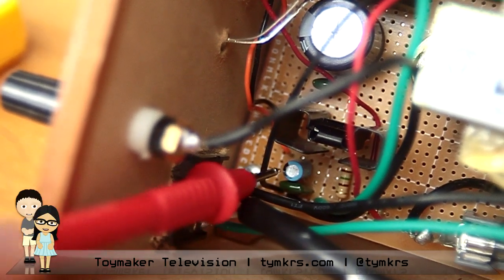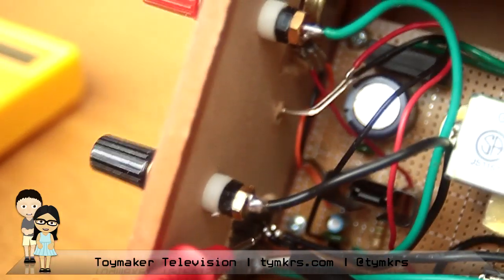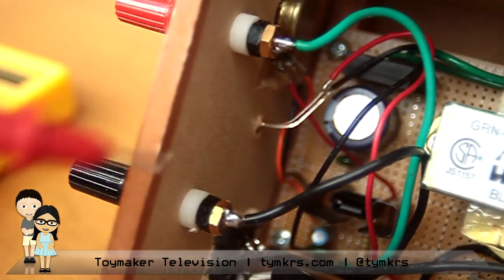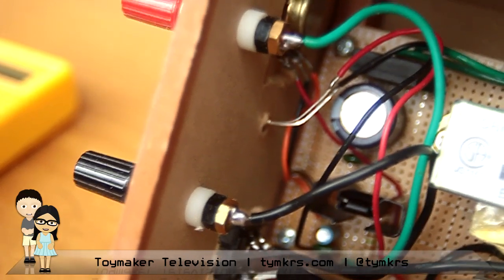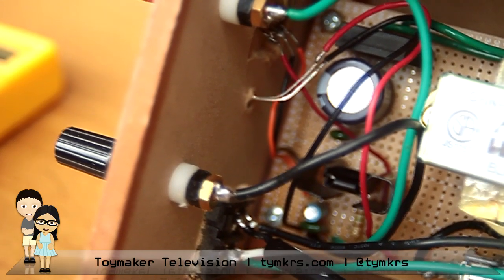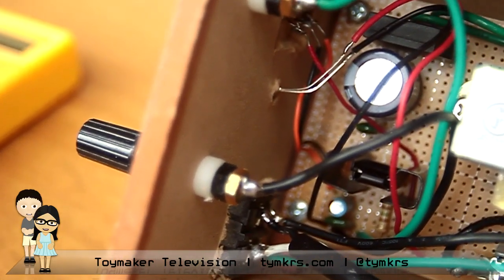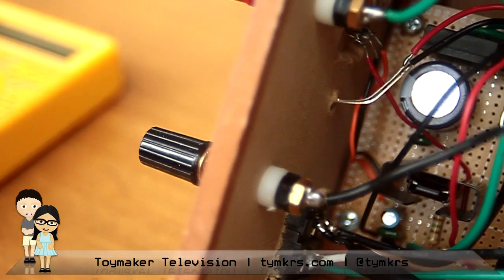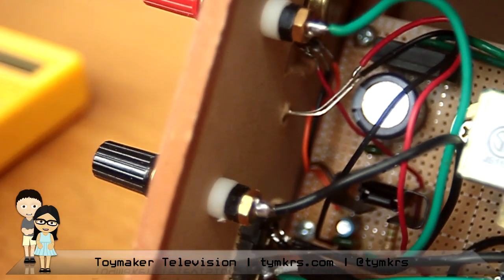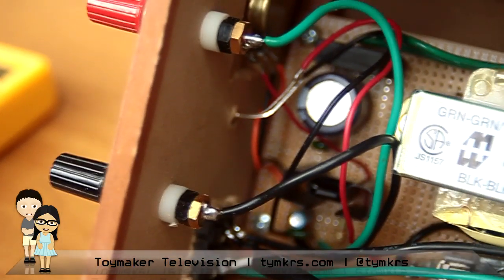From there it goes into two more capacitor smoothing stages, then out to the two power plugs and to the LED indicator. That LED tells us it's on, but also whether you're sending more or less voltage — I added a technically too-large resistor in line with the LED, so when you turn the voltage down on the regulator the LED actually dims. Feature, not a bug!